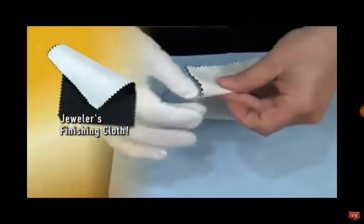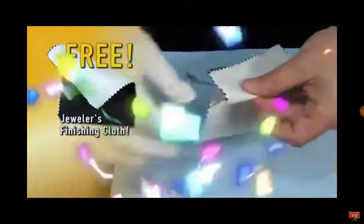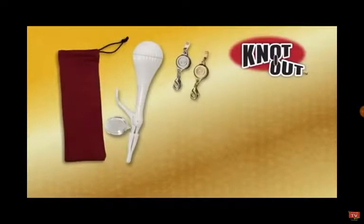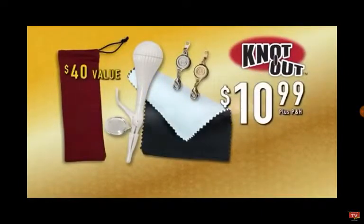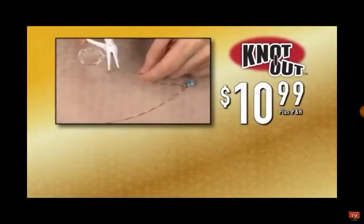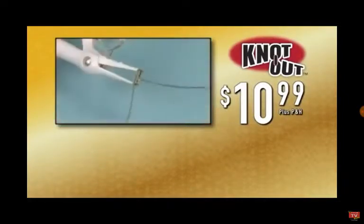This is your fishing class for free. Just get another. And that's it for just $10.99. Please call now.